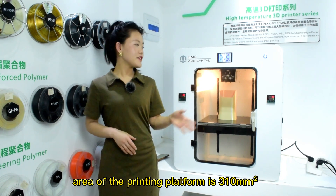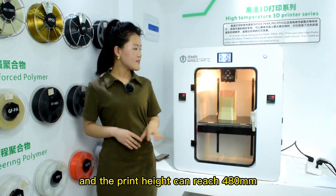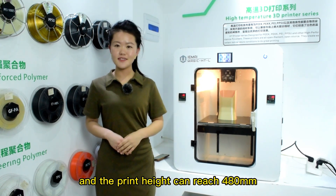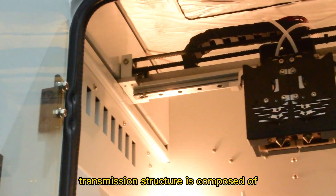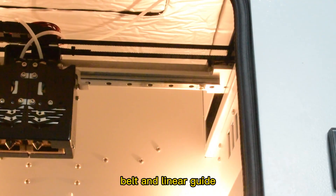The area of the printing platform is 310 mm², and the printer height can reach 480 mm, great for printing some small to medium-sized models. Its transmission structure is composed of high-temperature-resistant timing belt and linear guide.